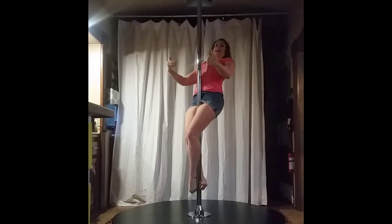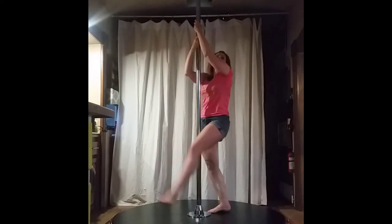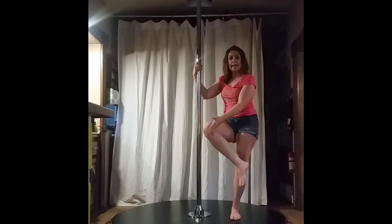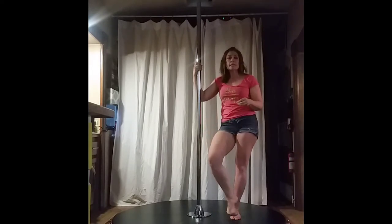Notice that I'm right up against the pole — I'm not leaning away. Notice that there is a decent bend in my knees to make sure I'm getting enough surface area along my leg to hold me to the pole.